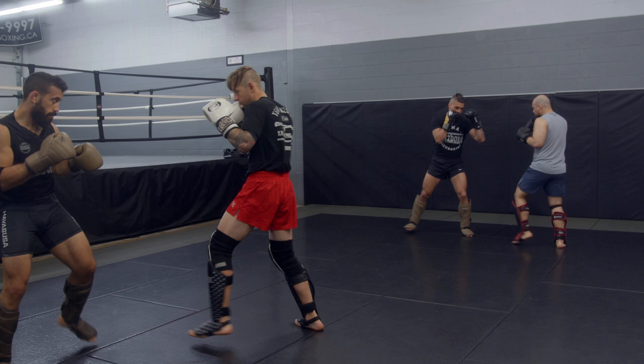Strong defense to be able to land your low kick is key. Remember: you've got wedge, you have parry, you have footwork and distance, and head movement. Before, during, and after timing.